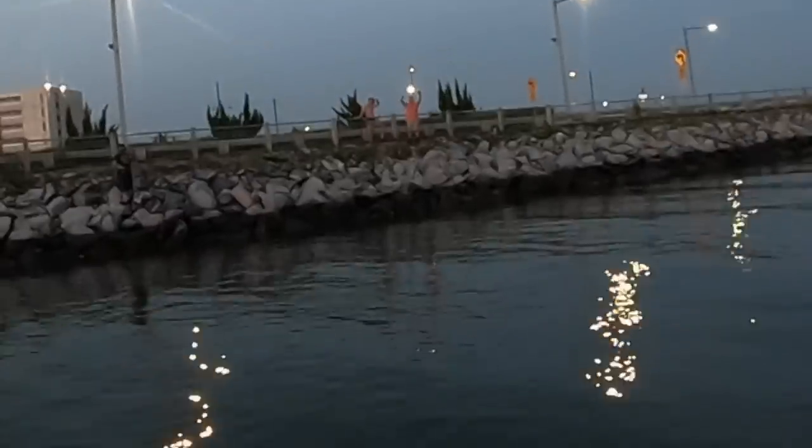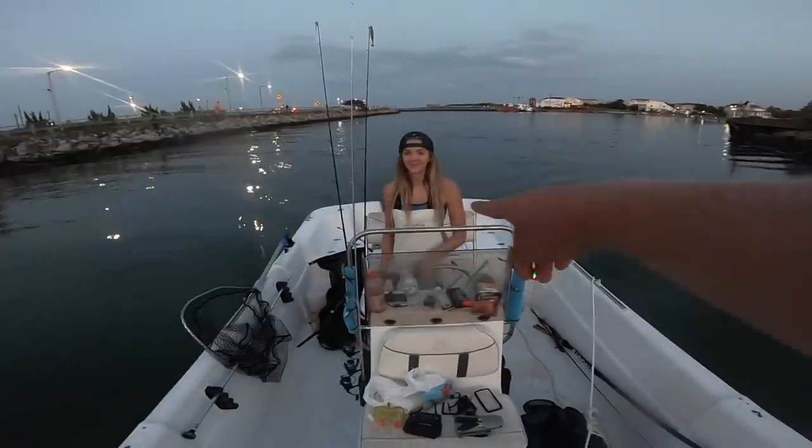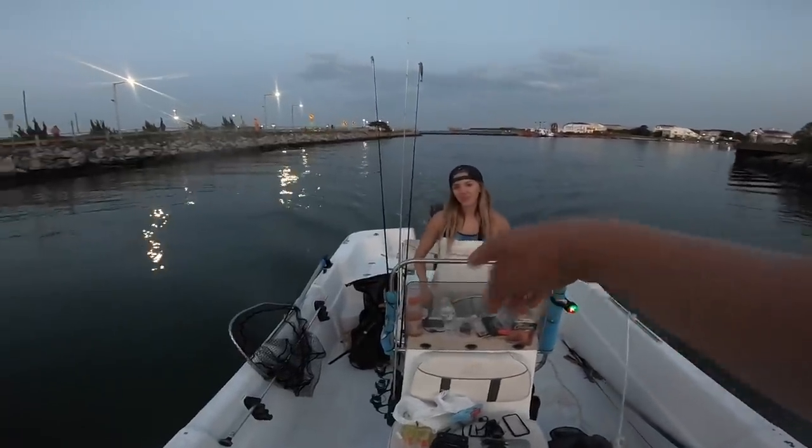Jordan up on the rocks. Captain Christie's on the wheel, and that's how you wrap up a successful day of fishing right there.